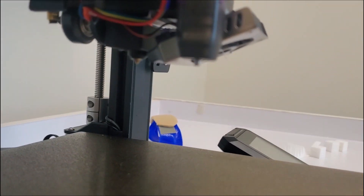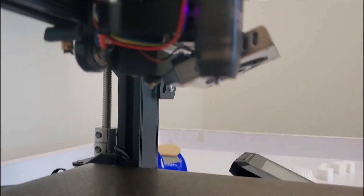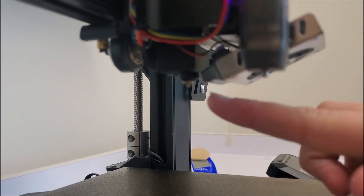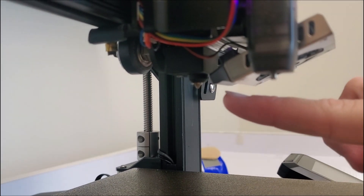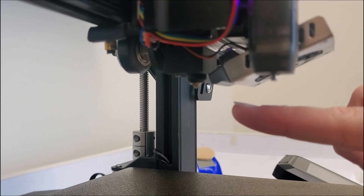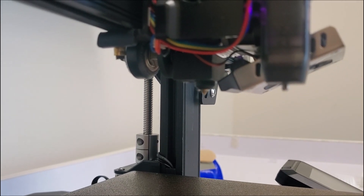Some safety things about our nozzle here. This is where it's going to print from. This nozzle right here gets really, really hot — up to 200 degrees Celsius. Do not touch it while it's printing; that can severely burn you.